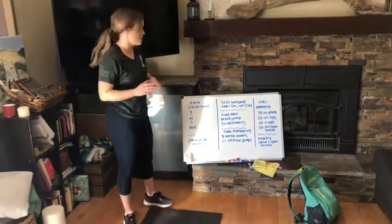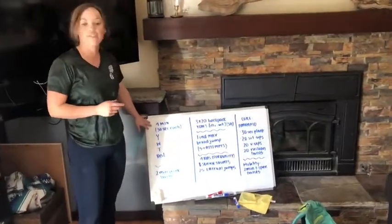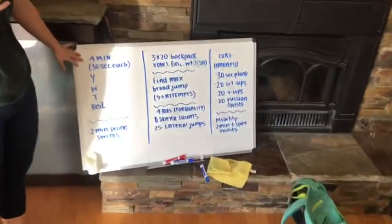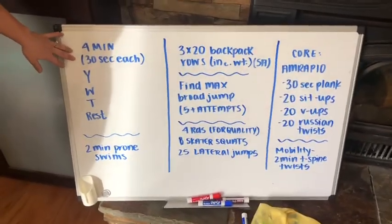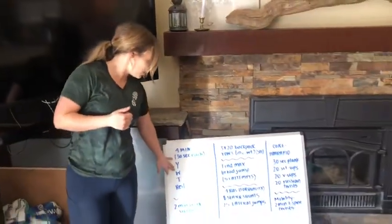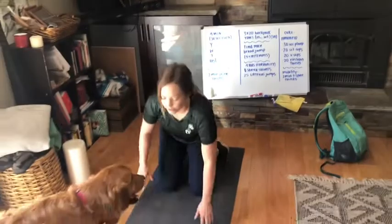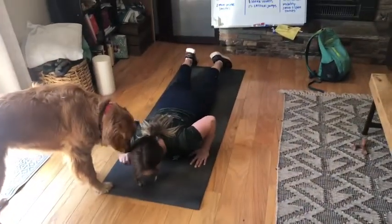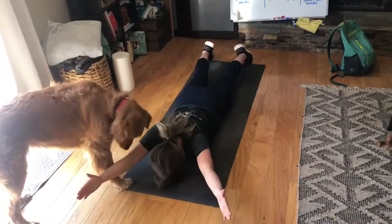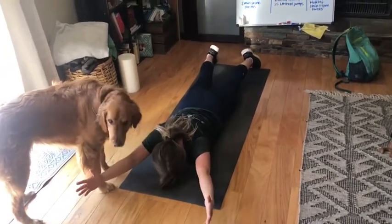Alright guys, let's get into the workout. The first part we have today is fan favorite YWTs. We have four minutes total, so feel free to put on a timer. 30 seconds each move. We recommend the interval timer app — that's a good one. You can set up a mat, a towel, or just the ground if you're hardcore. Come all the way down, bring the hands up, thumbs up, and into a Y — just like this. 30 seconds.